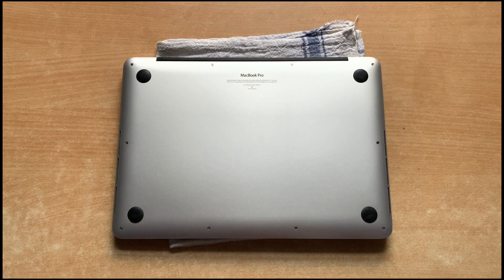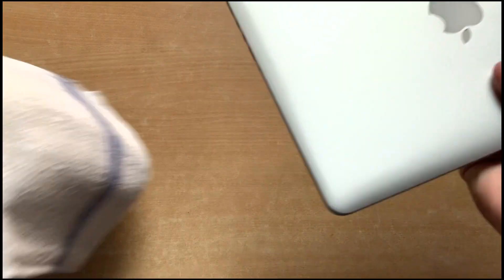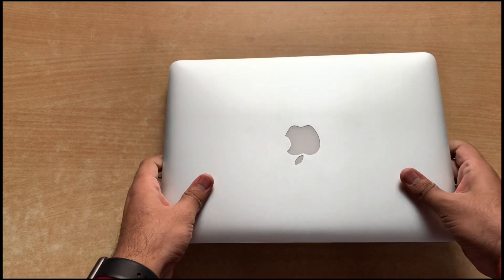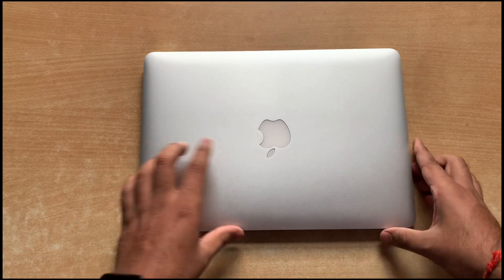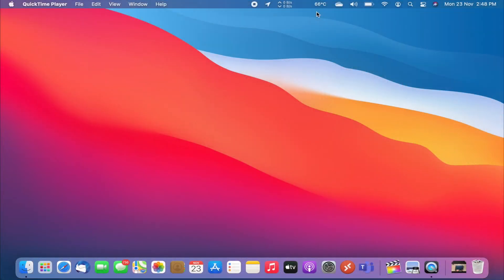Now that we have replaced the thermal compound with Arctic MX4, let's turn on the laptop and see what CPU temperatures we get on idle and at normal usage. The temperatures I'm getting right now after replacing the thermal compound are around 67 to 68 degrees Celsius, and they are not fluctuating as much as we saw before.